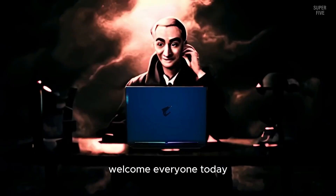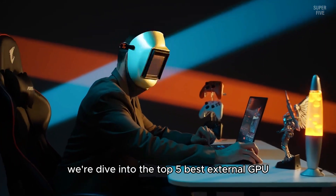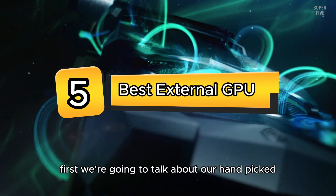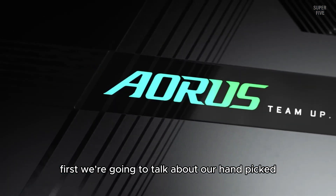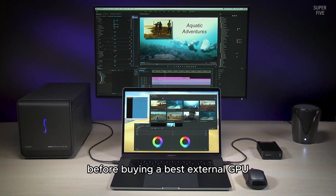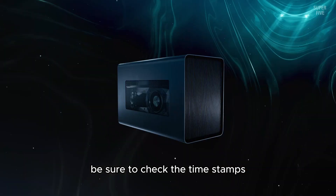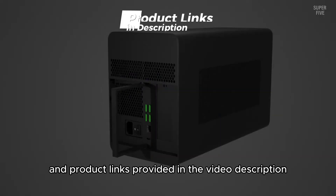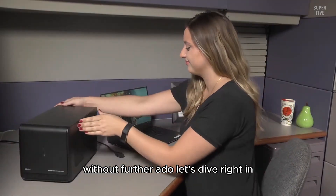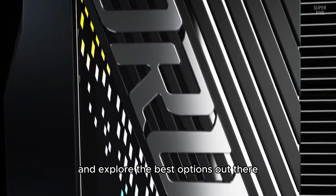Welcome, everyone. Today, we're diving into the top five best external GPUs available this year. First, we're going to talk about our handpicked selections, then we'll talk about what you should look for before buying the best external GPU. Be sure to check the timestamps and product links provided in the video description for easy access. Without further ado, let's dive right in and explore the best options out there.